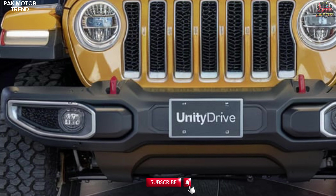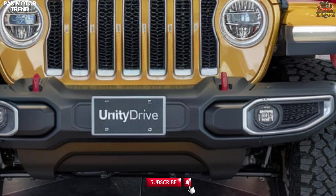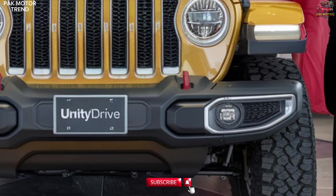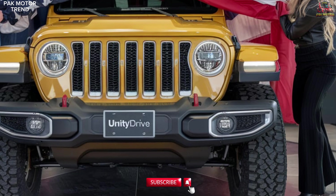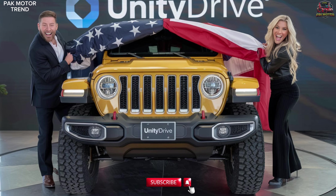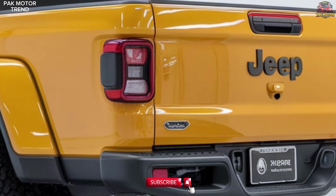Welcome to the 2025 Jeep Gladiator Mojave review. Experience the ultimate blend of off-road capability, rugged style, and high-speed desert performance with the 2025 Jeep Gladiator Mojave. Built to dominate harsh terrains, the Gladiator Mojave is engineered for adventure, providing both durability and comfort.